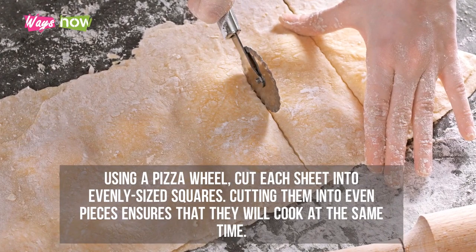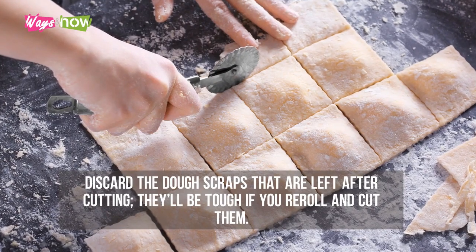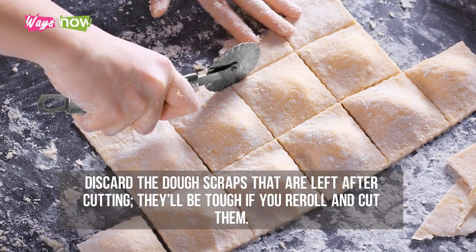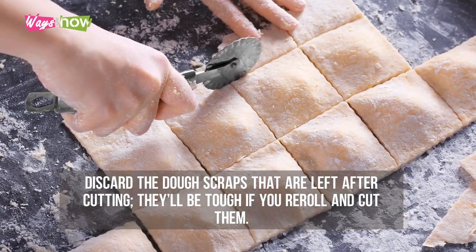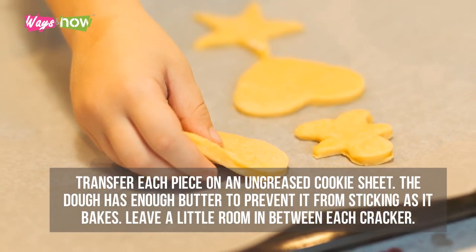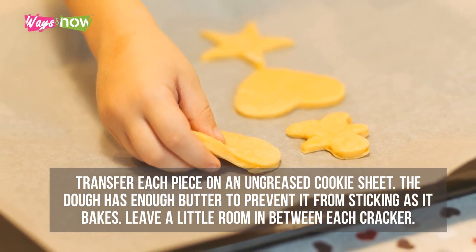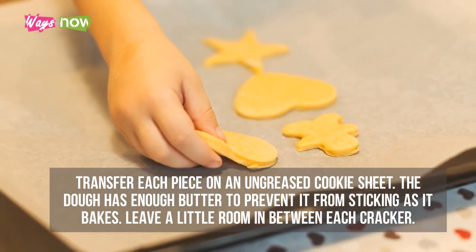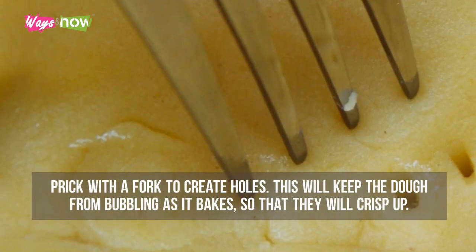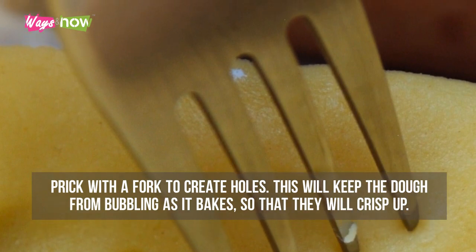Step six: using a pizza wheel, cut each sheet into evenly sized squares. Cutting them into even pieces ensures they will cook at the same time. Discard the dough scraps left after cutting — they'll be tough if you re-roll and cut them. Step seven: transfer each piece onto an ungreased cookie sheet. The dough has enough butter to prevent sticking as it bakes. Leave a little room between each cracker.